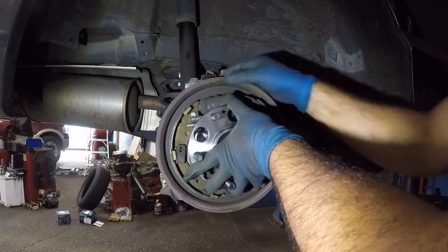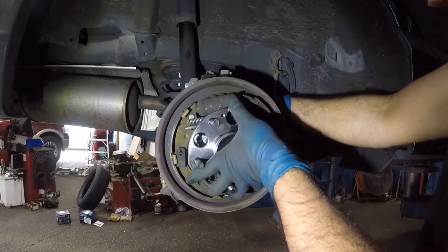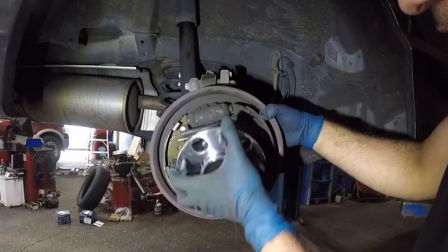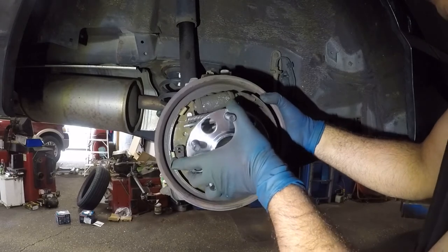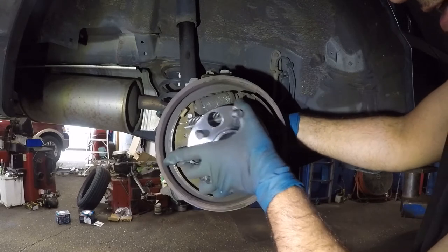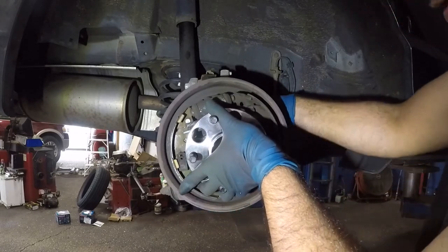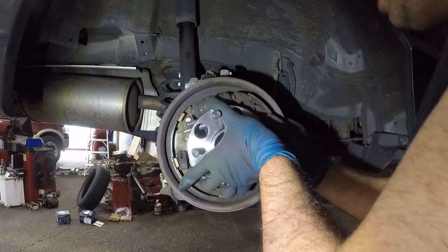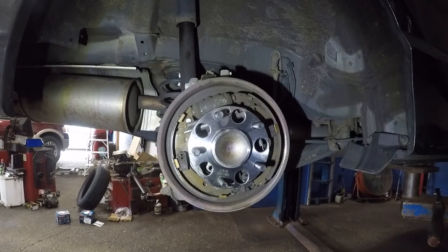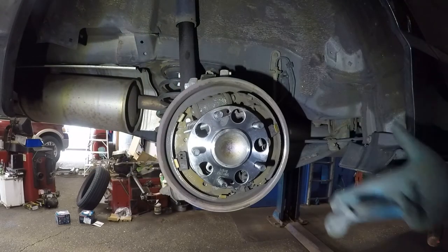This bearing should sit in there perfectly. Once you get it in there, put a bolt in from the back to hold it — just hand-thread it so you don't damage the threads. Once it grabs you can see it's seated. I'm going to take the camera around to the back side so we can see the rear — it's just the reverse procedure from here.